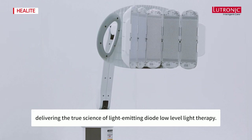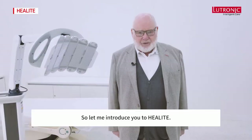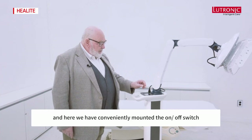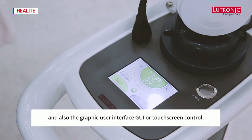The Heal Light phototherapy system delivers the true science of light emitting diode low-level light therapy. Let me introduce you to Heal Light — as you can see, it's a well-designed, clean system that will fit into any treatment room, clinic, or hospital. The on/off switch and graphic user interface (GUI) touch screen control are conveniently mounted on the unit.